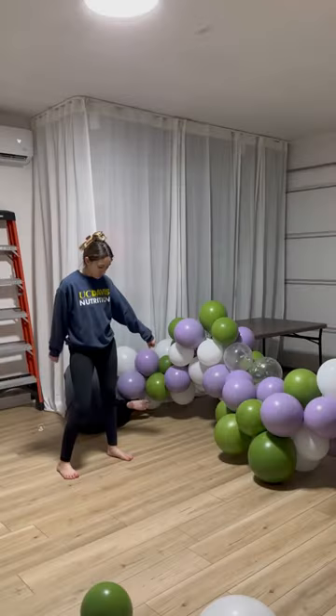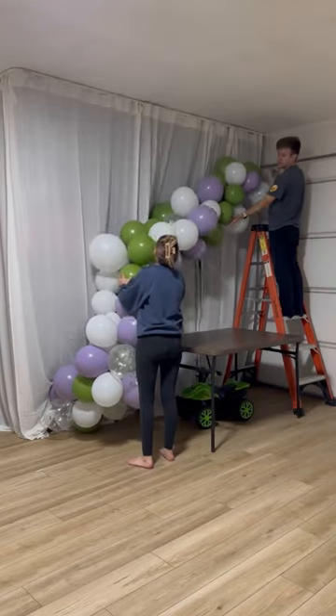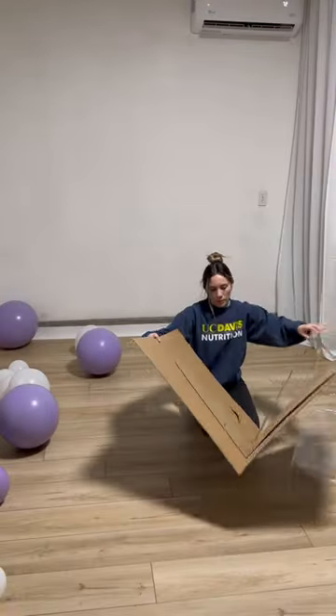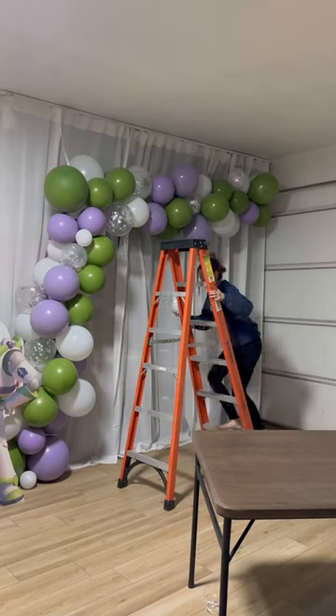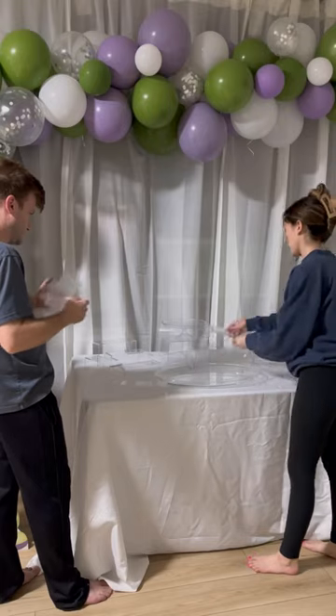Then my husband started securing the bottom of the balloon garland and then I helped him lift it up top, and while he was doing that, I started working on the Buzz cutout. It ended up being a lot smaller than I expected, but it was fine. Then I added in some more filler balloons and we started setting up the layout for the dessert table.